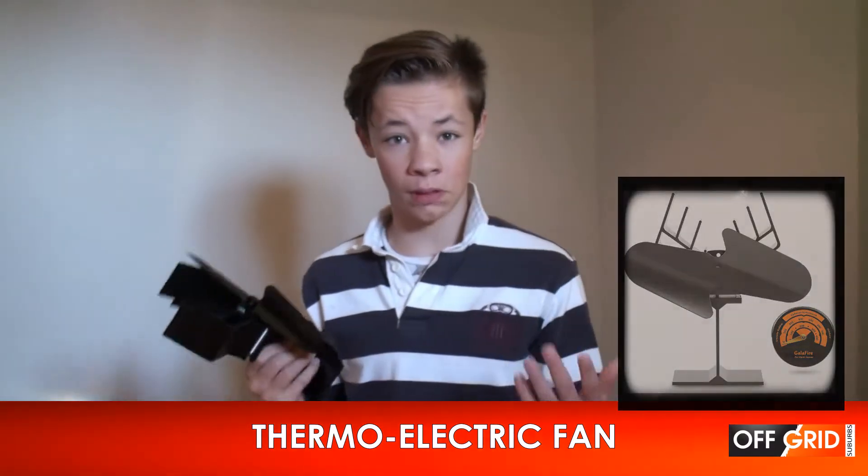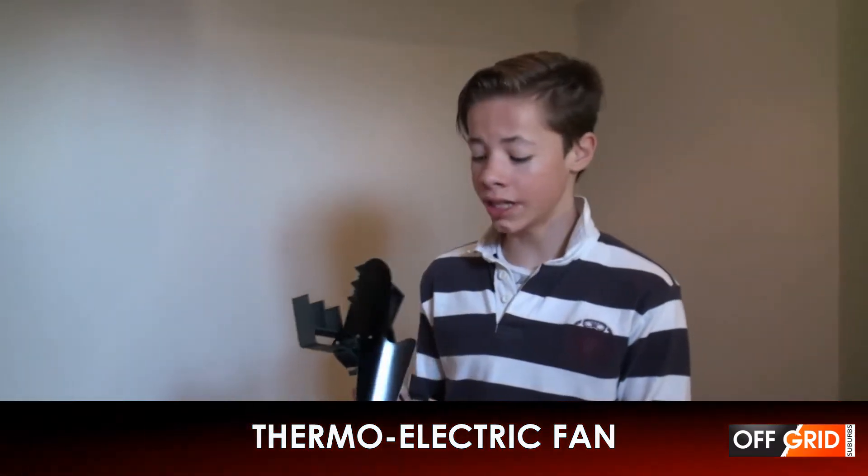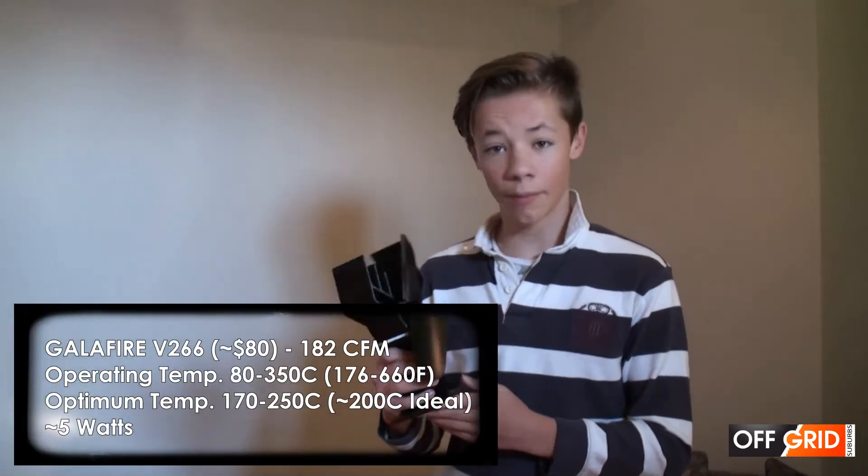Gallifier is supposed to be the best brand. It produces 180 CFMs of airflow, and it works from 80 Celsius to 350 Celsius.